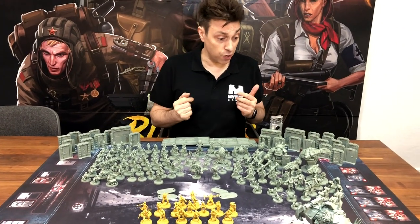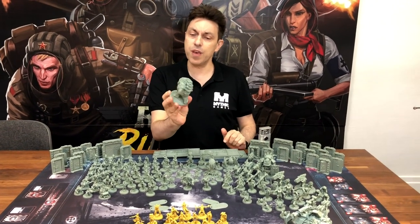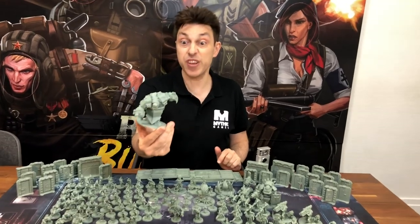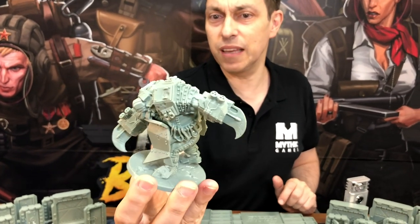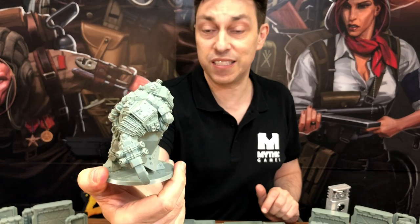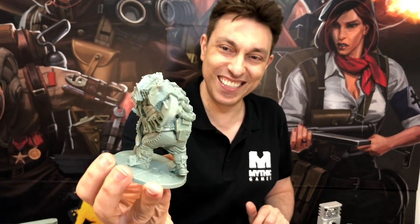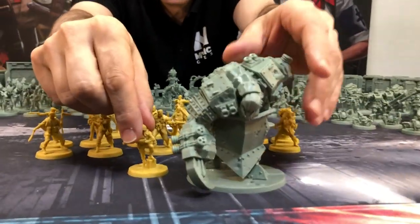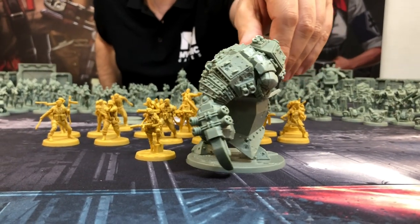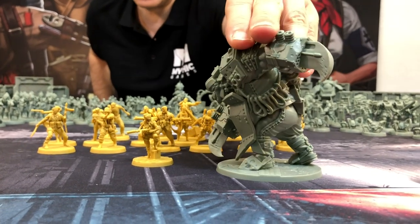Now let's start with the Not of This Earth minis. Because we started with the big things, let's go big again and start with the Shrieker. The Shrieker is one of these awful creatures — experiments. He's super big, he goes fast, and when he appears he screams, hence his name. When he appears, you will be afraid. Here's the Shrieker next to Claudine so you can see a size comparison — really, really big and nasty.